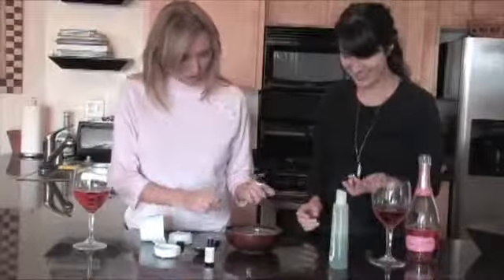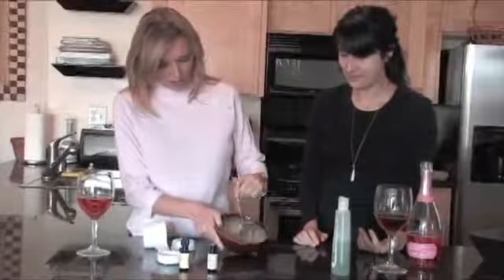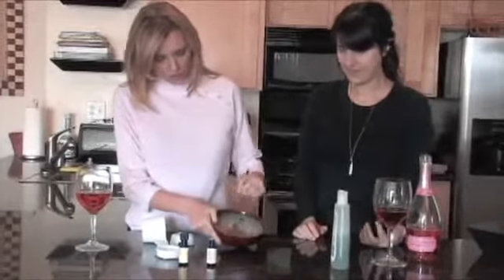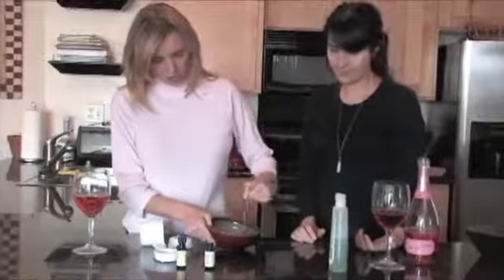Lavender to soothe — one, two. How easy was that? I think it took about 10 seconds. You're just going to mix it all in there. It's all natural and organic and good for you.